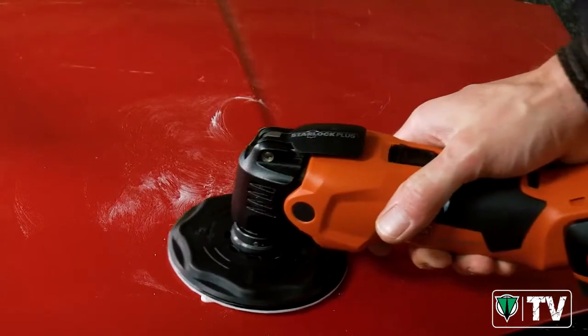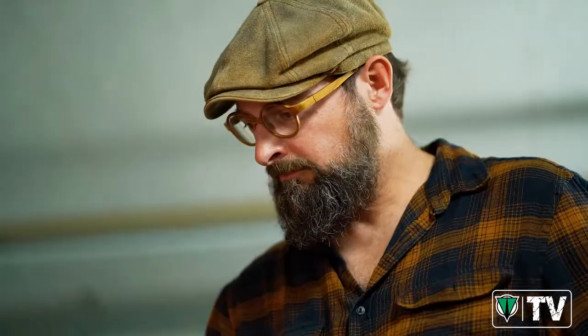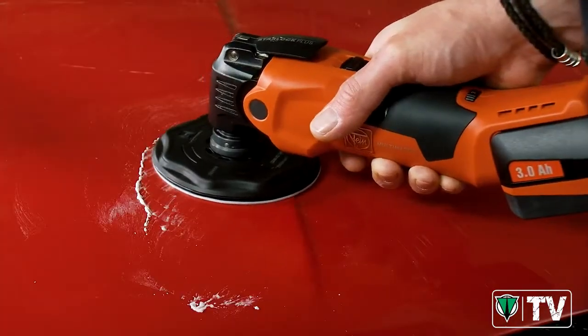The Multimaster makes easy work of polishing jobs that used to require maximum effort, for excellent results and a quick and easy shine.